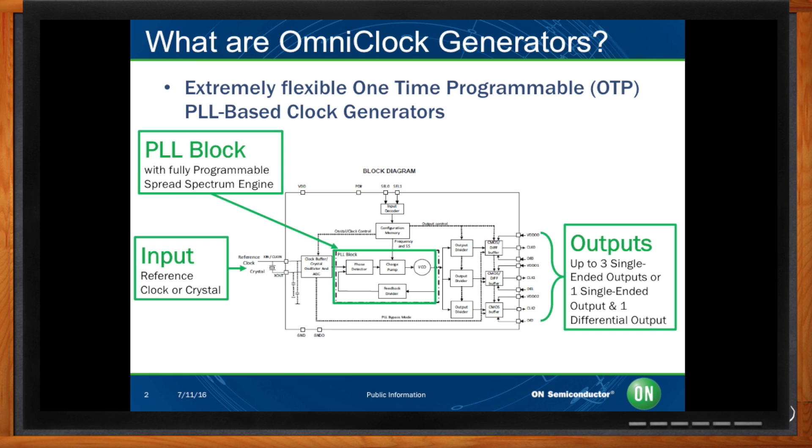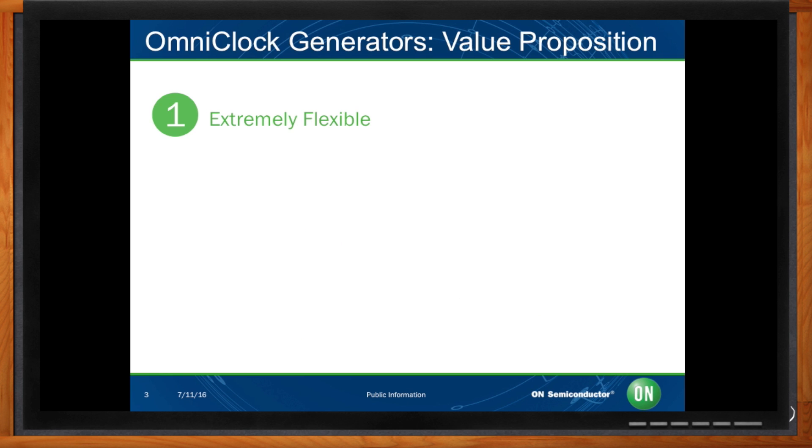Let's start off with the flexibility of our device. We can fully program output frequency, output type, output voltage, device voltage, and drive strength. Due to our high flexibility, our device can fit into several systems and easily be integrated due to our free software that can program our devices.